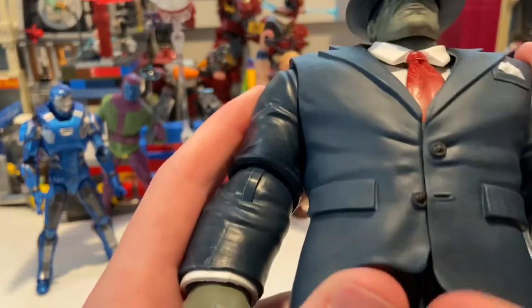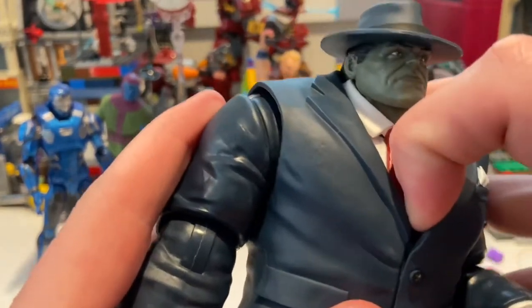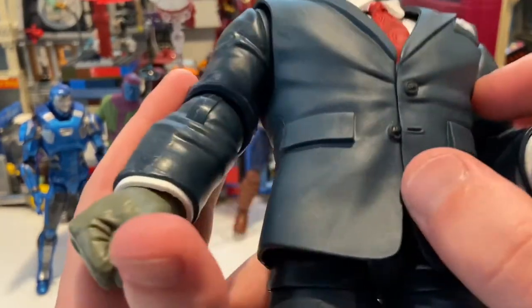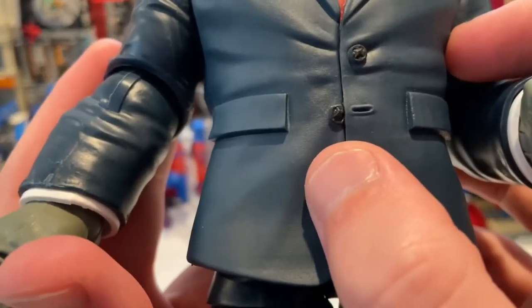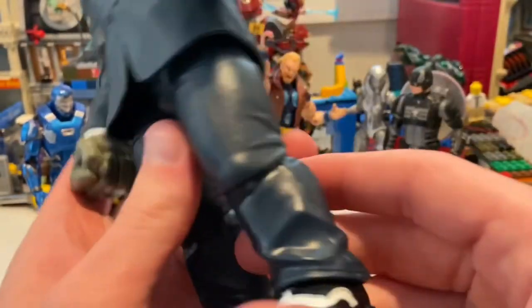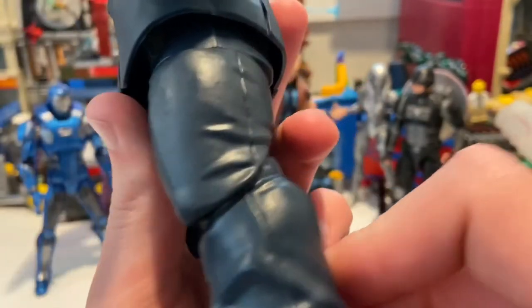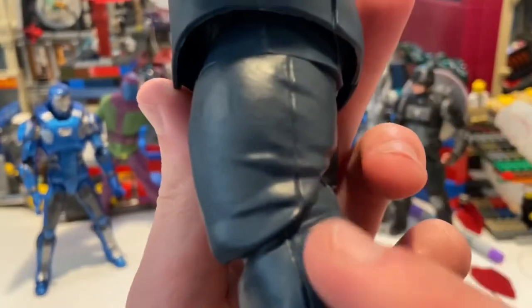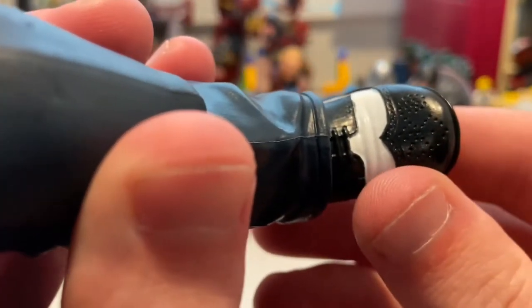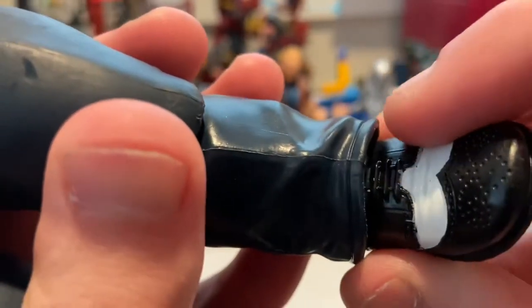The suit is all one piece — it's kind of glued together so you can't really take it off. You get the pockets, more buttons, one unbuttoned, and a little handkerchief in the pocket. You get dress pants with little stitching along the sides and even the inner part of the leg, and you get these nice-looking shoes with laces and white detail — very expensive looking.